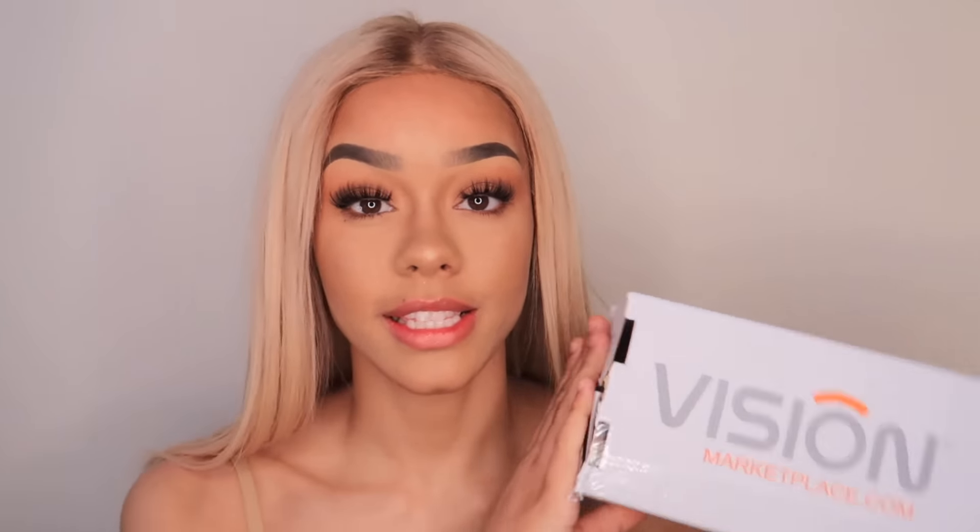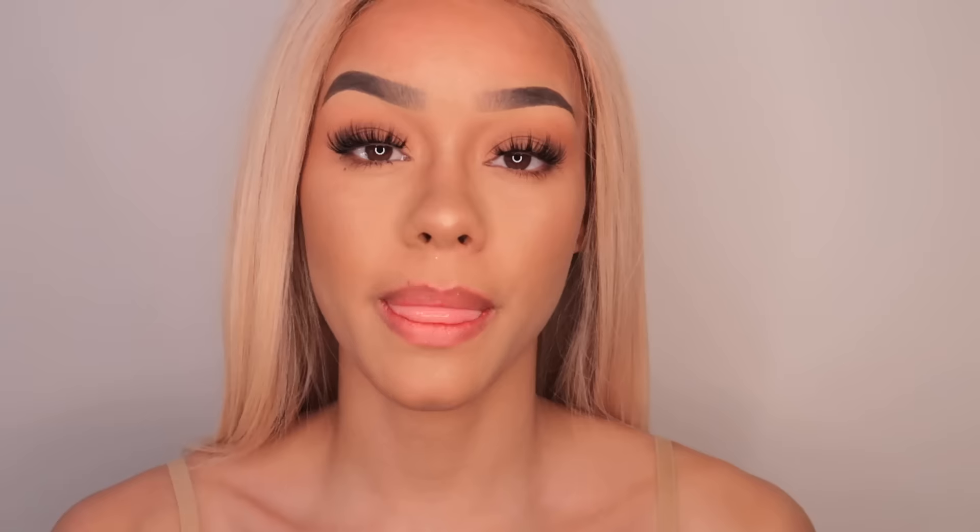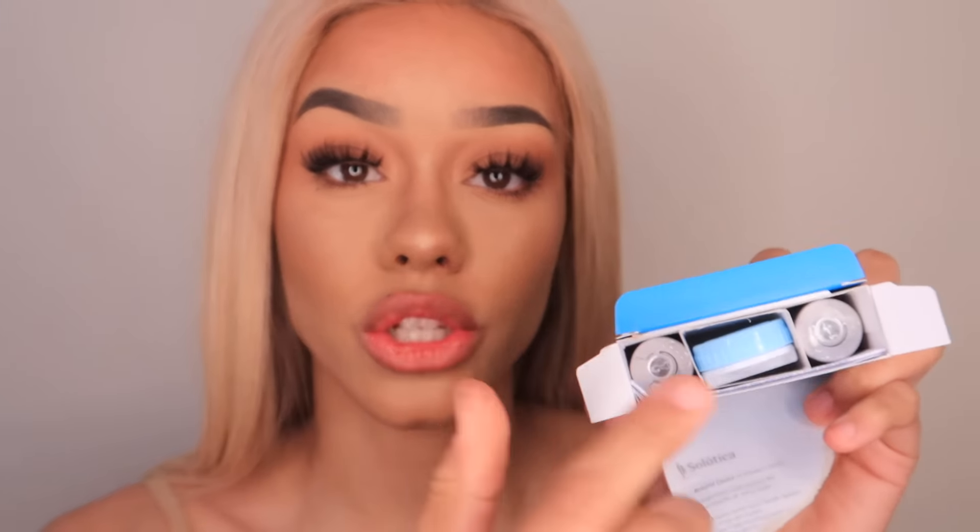When you first receive your contact lenses, they come in a box like this. This is what the actual lenses look like in the box, and you do get a contact lens holder, so don't worry about buying one of those. I look like a zombie in this color — I don't know, this is just not the kind of color that I would wear. As you can see they are very bright, but I just wanted to show you guys the comparison between the two.